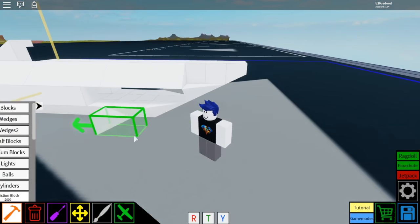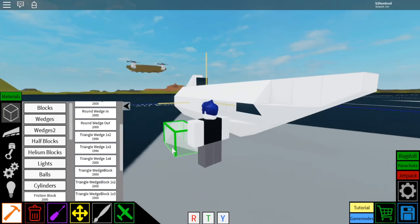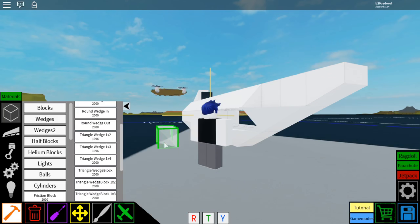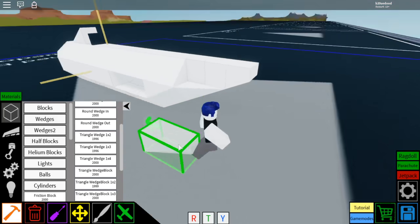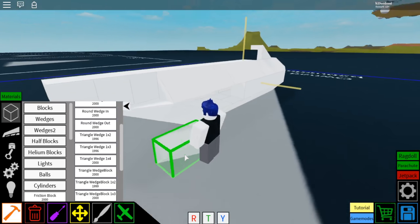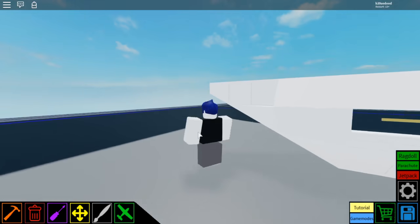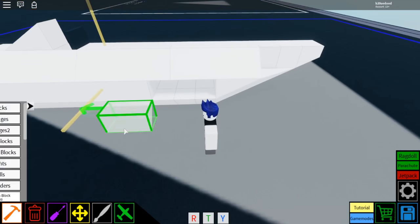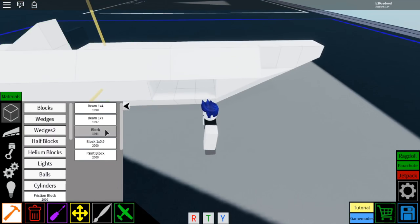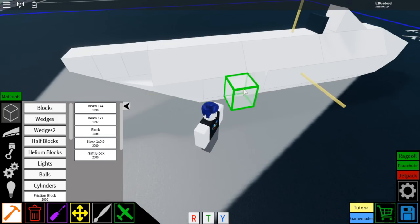Now you're going to go to wedges 2, select the triangle wedge block 1x2, rotate it just like that. On this side there's that slant right there — it's kind of hard to make out but it's right there. You're going to place it right there and then mirror it by rotating it like that and placing it right there, so it's all one smooth surface. Then select the block in the blocks menu and place one, two, three to fill in that gap. Same thing on the other side — one, two, three.